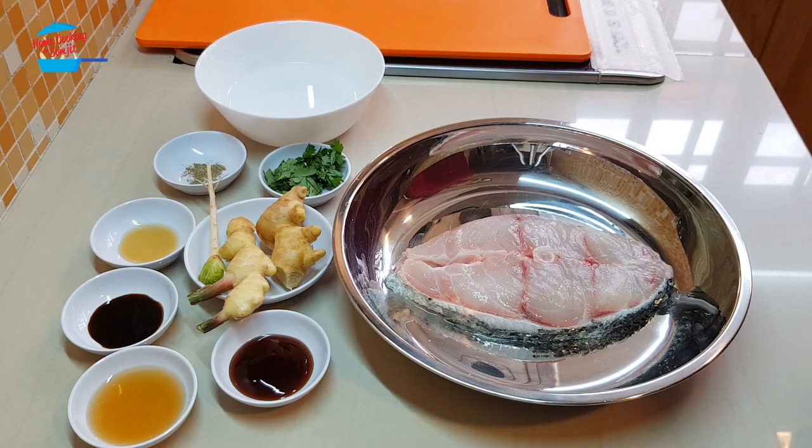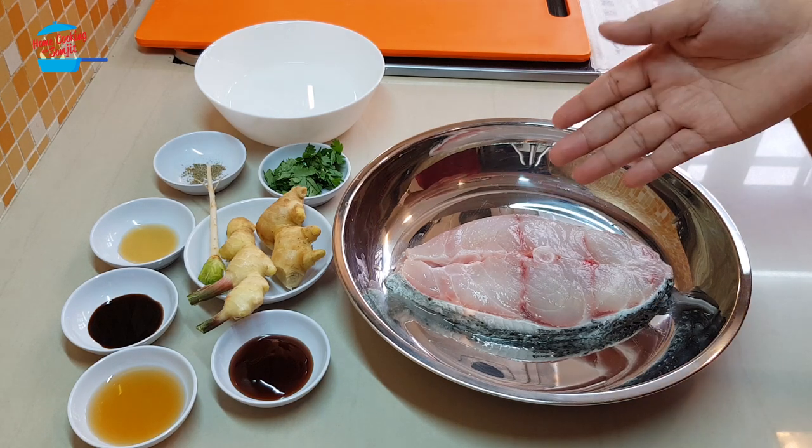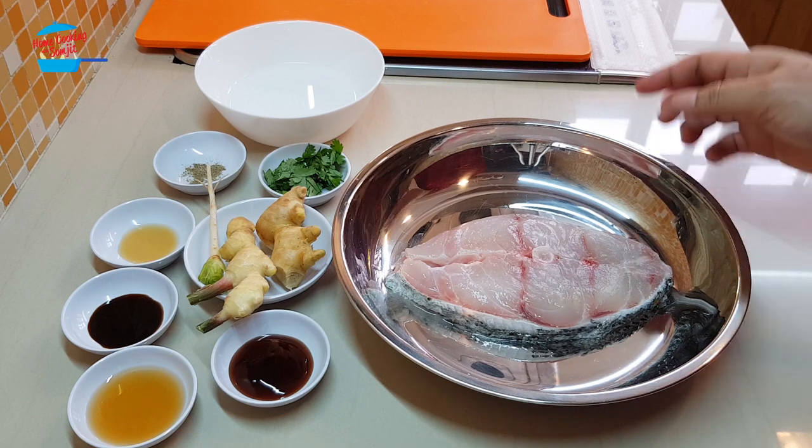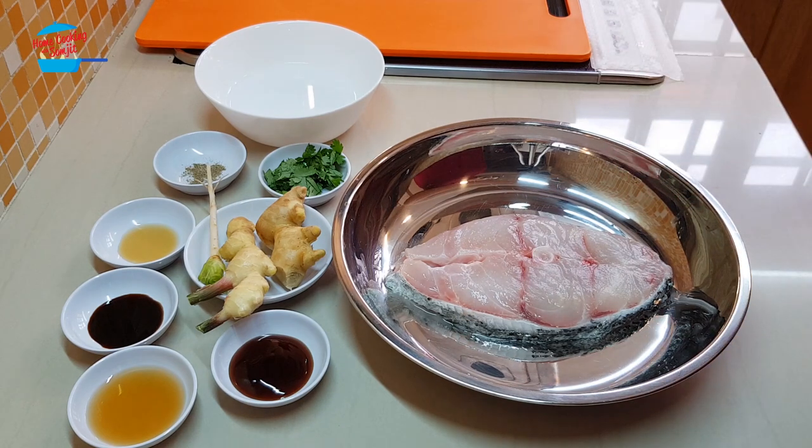Hi, welcome to Home Cooking with Songchit. Today I'm going to cook steamed garupa fish with fried ginger. I have one big slice of garupa fish here — got it from the market this morning and it's so fresh.